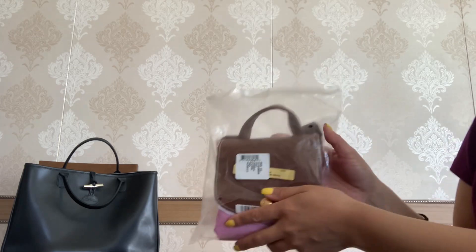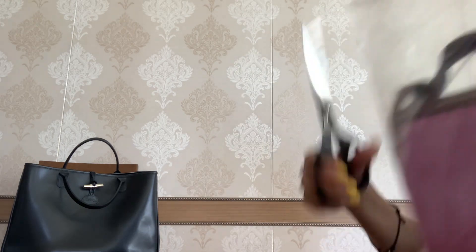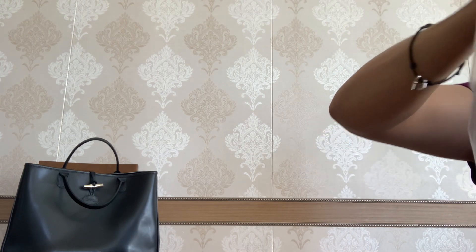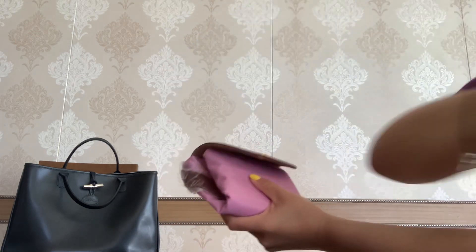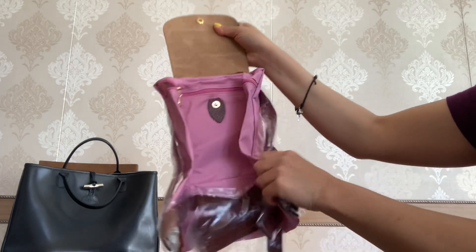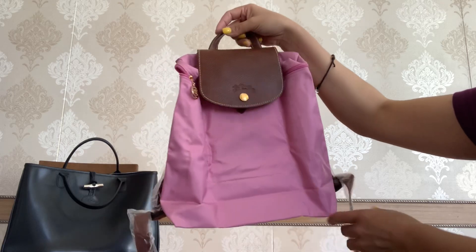This one I didn't actually plan, but when I saw it on the website I decided to buy it. Some of you may have already guessed what it is — this is such a cute little piece. And my friends, it is the Le Pliage original backpack.